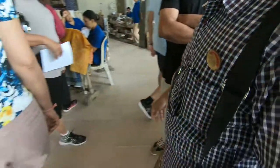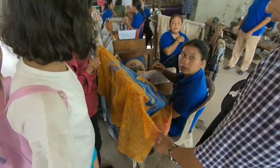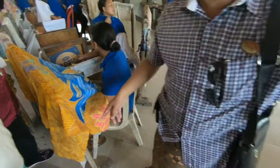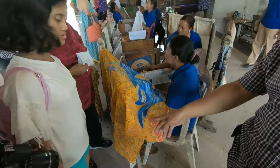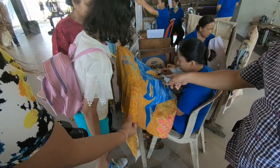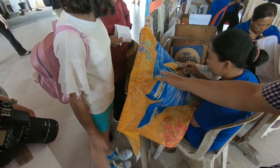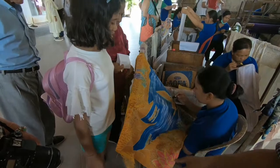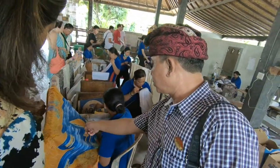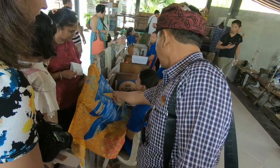The yellow color — the white cloth's first dyeing will become yellow. After that, they will put the wax again. This part was left empty because they want to have blue color here. Like this one, covered again with another wax, because it's going to have another color, so that the original color will stay here.